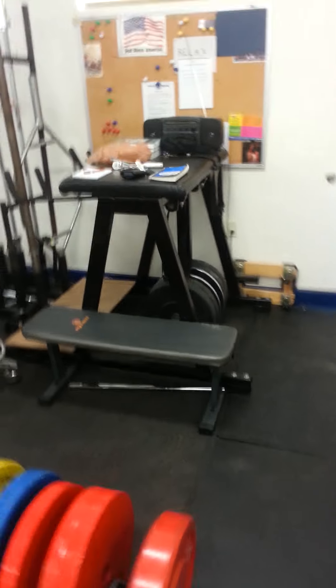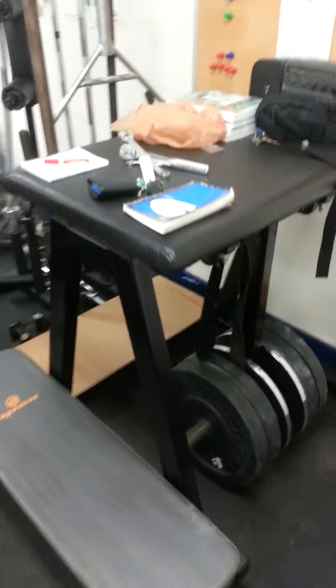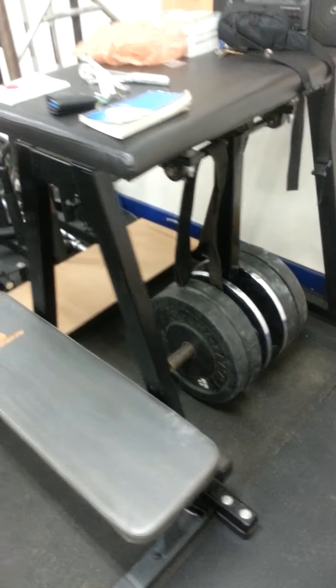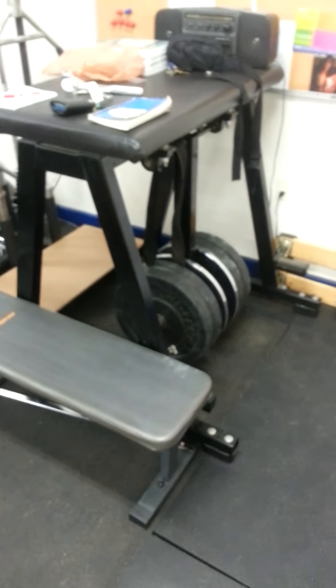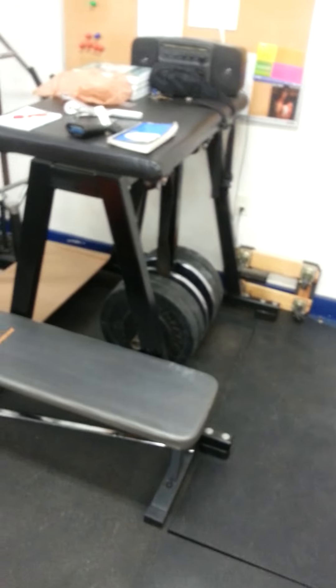Here we've got the reverse hyper, which also serves as our kind of countertop. We've got the reverse hyper there, so we do reverse hypers. You can also get underneath and do pendulum, quadruped hip extensions, and donkey kicks.